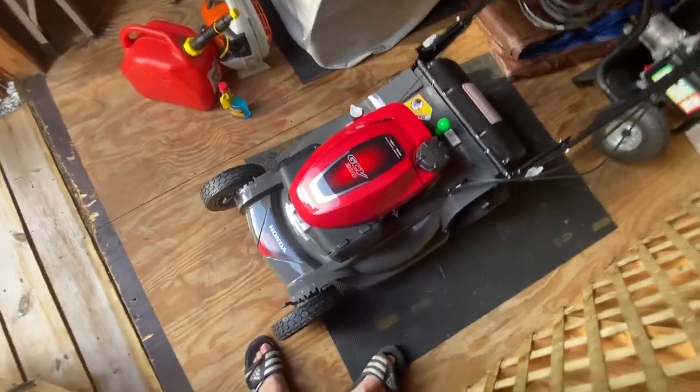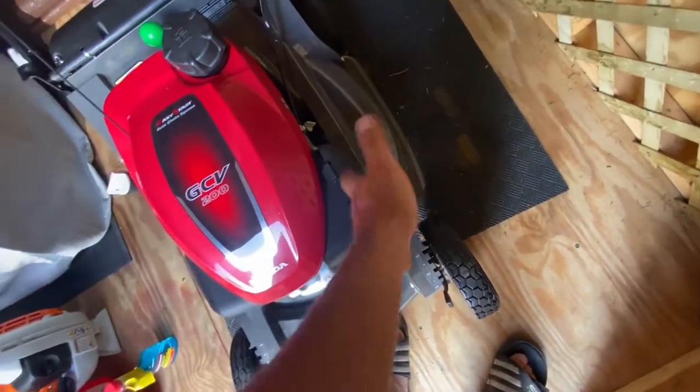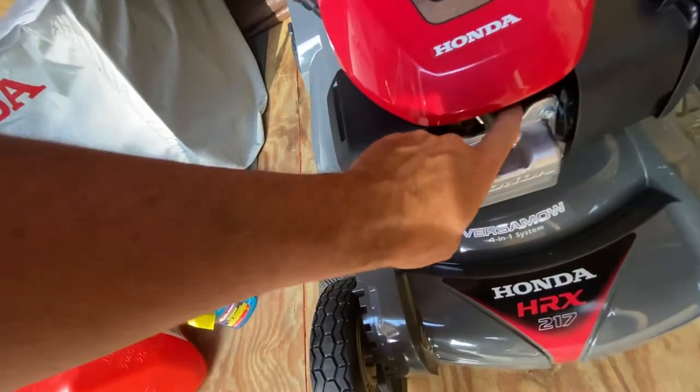Another thing to check after some use is the fuel filter. It has two tabs — it just pops off and you can look at it, especially if you're in a dusty climate. The spark plug is right here too — you just take the cover off and do the spark plug.